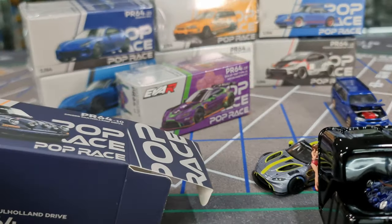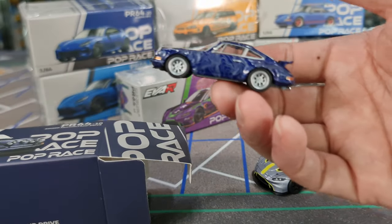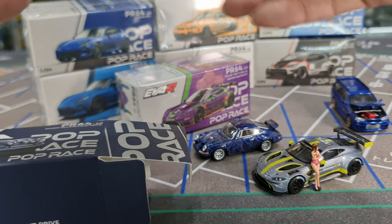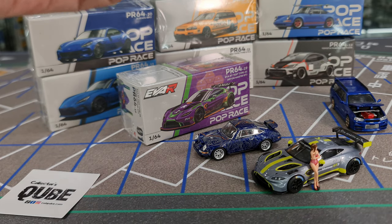Singer Mulholland Drive. I haven't done any homework — I don't know much detail about this car. If you do know, you can drop a comment linking to reading materials or other videos about this particular car. Let me know, and maybe I can do a separate video covering a little bit more about it.